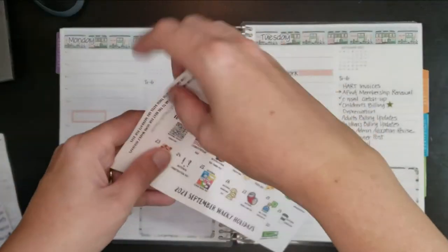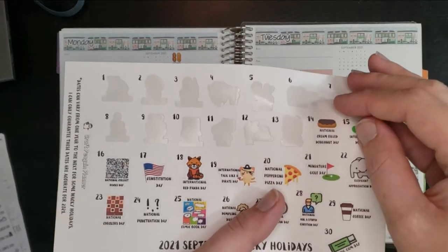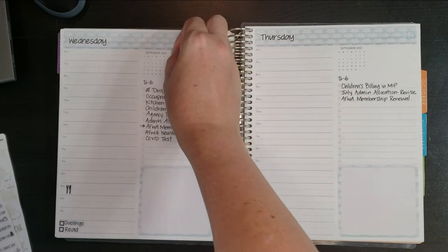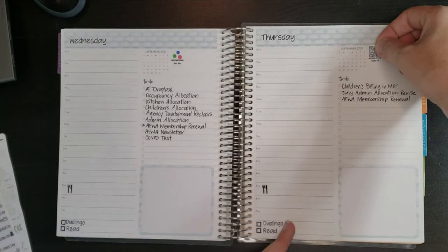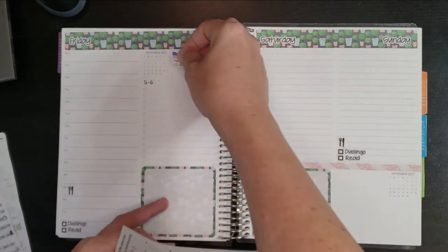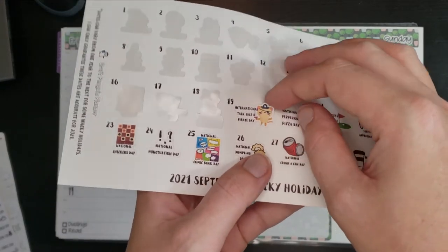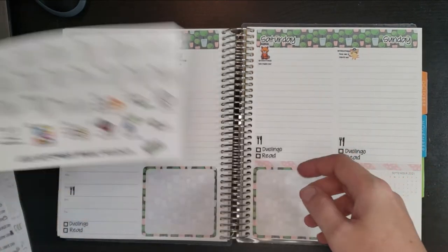As always, we'll start with the Craft Penguin Planner. For the 13th yesterday we had National Peanut Day, and for today we have National Cream-Filled Donut Day — yum! For Wednesday the 15th, we have International Dot Day — maybe Dippin' Dots will have a sale! The 16th, Thursday, is National Collect Rocks Day. Friday the 17th we have Constitution Day. The 18th is International Red Panda Day — cute! And we have International Talk Like a Pirate Day on the 19th. Okay, that's it for Craft Penguin Planner.